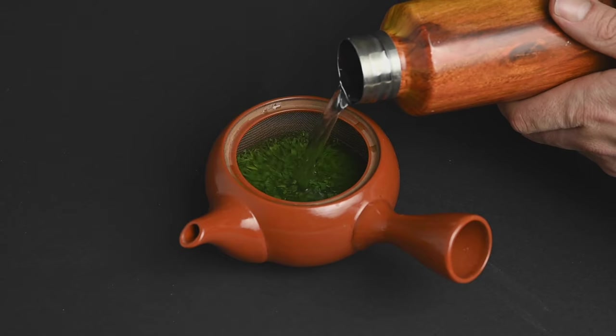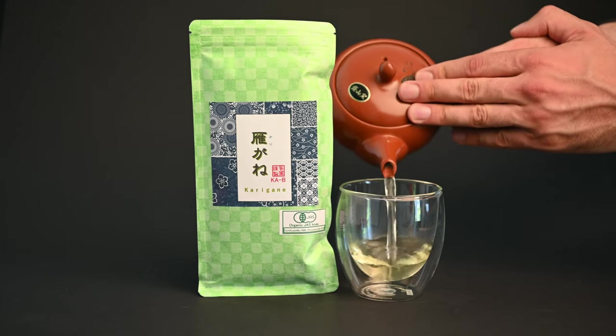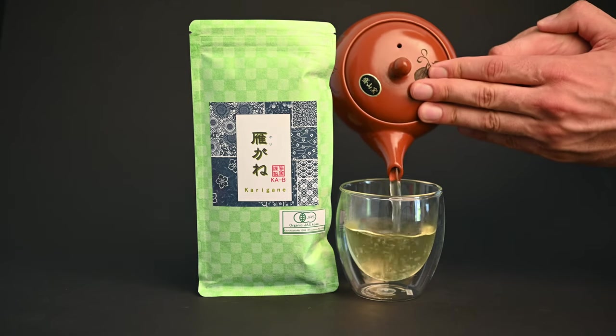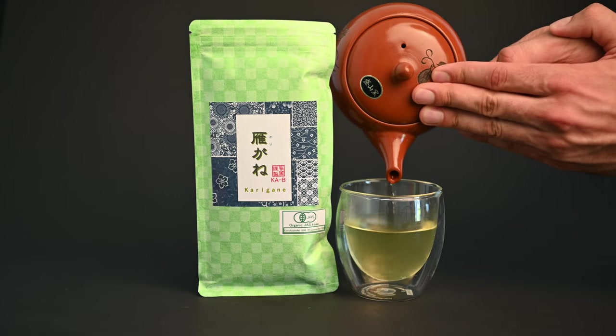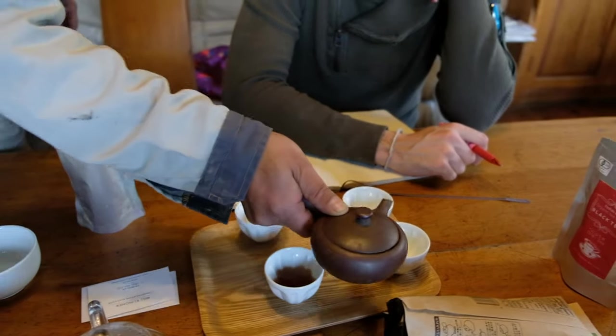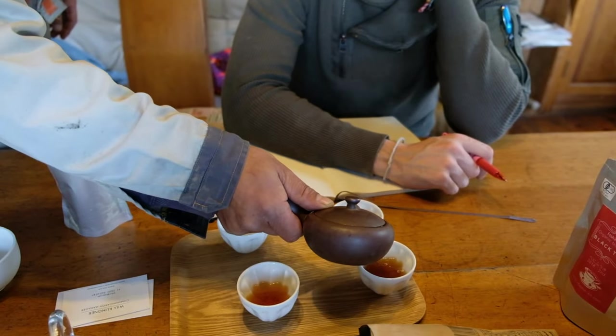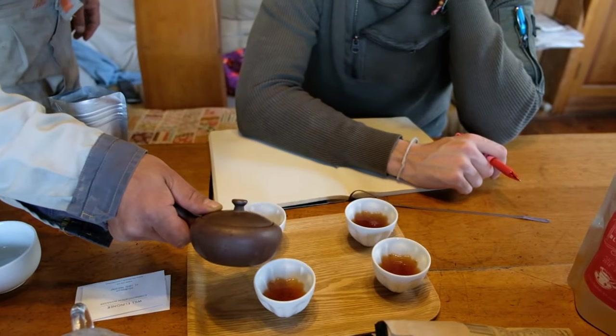If you don't have a teapot yet, we're offering free red teapots on our website with certain orders. Just visit neoteas.com to see how you can get one. Once you have your teapot, you will be able to prepare even better cups of Japanese green tea at home. Thank you all so much for watching. We hope you have enjoyed this video. If you have any questions about teapots, please feel free to leave them in the comments below. Otherwise, we'll see you next time.